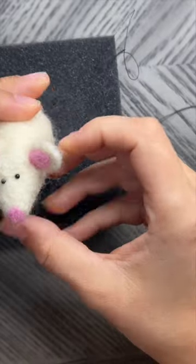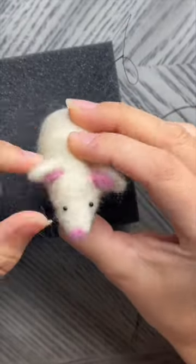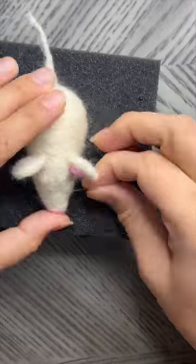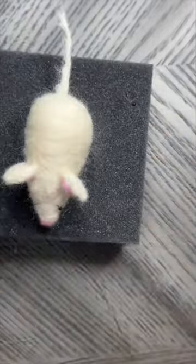I'm using some sewing bobby pins to place the eyes and see where I like them. You can change the character of your mouse quite a bit by placing the eyes in a different position.